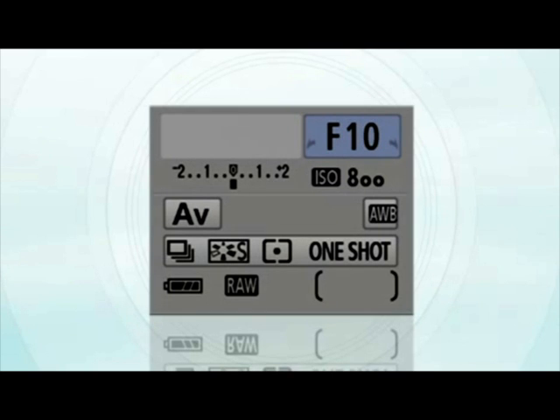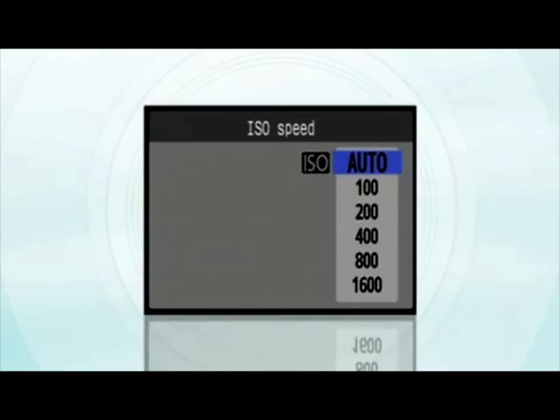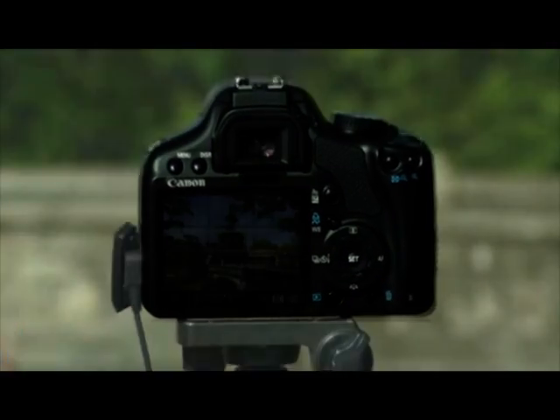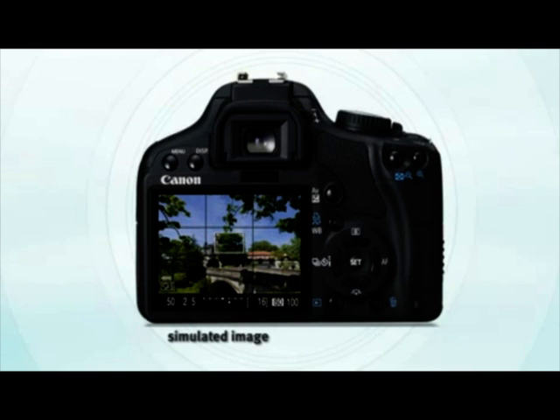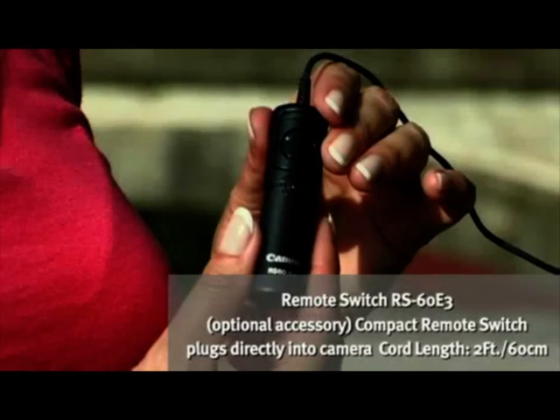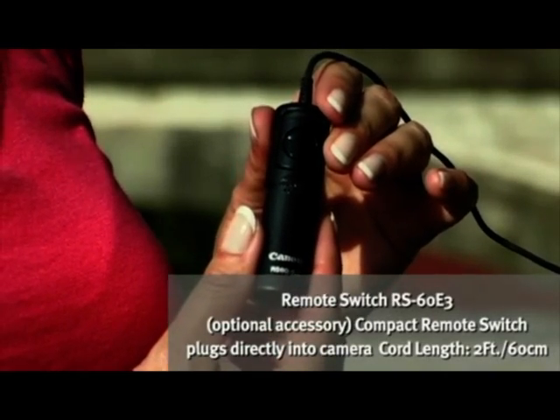I've preset the exposure mode to aperture priority at F8 using an ISO of 100, and I've turned on the Live View by hitting the Set button. Now I'm moving the autofocus frame using the cross keys to focus on the area of interest. I'm going to press the minus button on the back of the camera to autofocus the image. I'll know it's focused when the frame changes from white to green. Now I'll just take the photo using the remote switch.